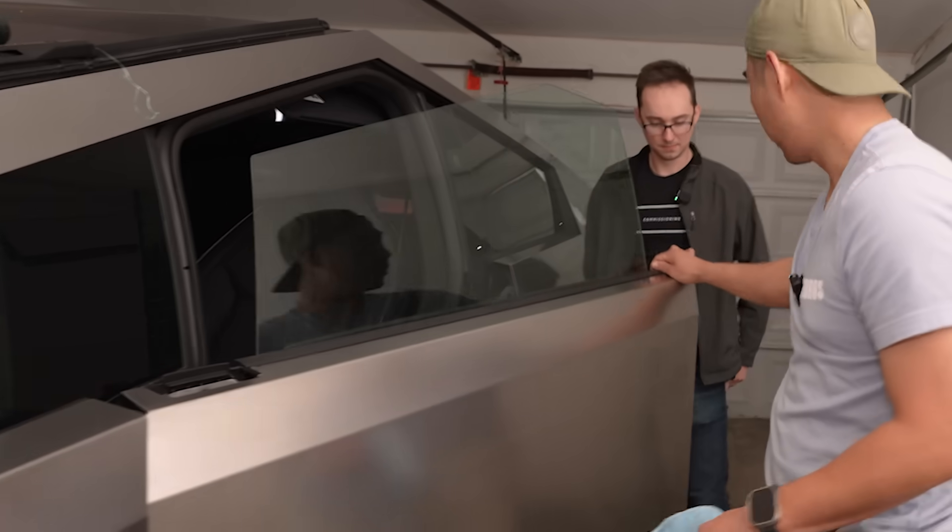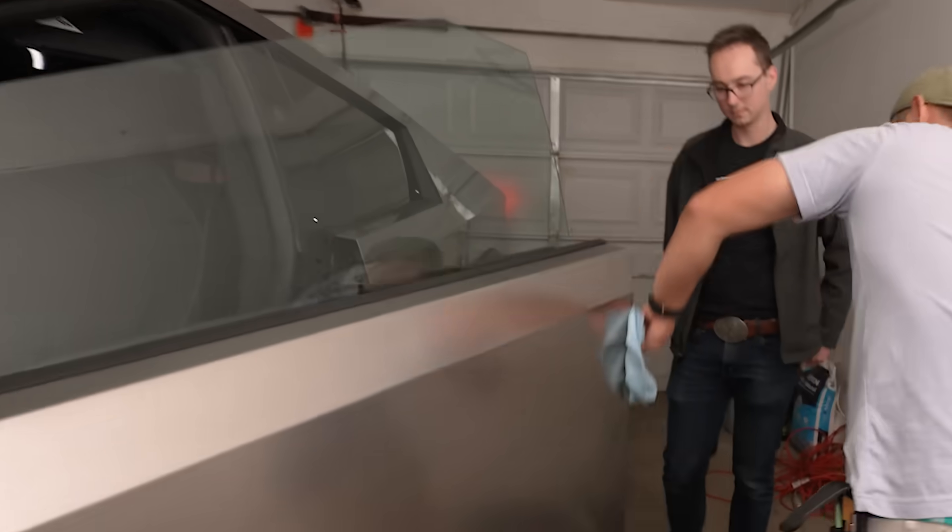The next part is going to be edge prep — just so it has a clean surface to stick to when you wrap it around. Especially this corner, and you can see — look at that.